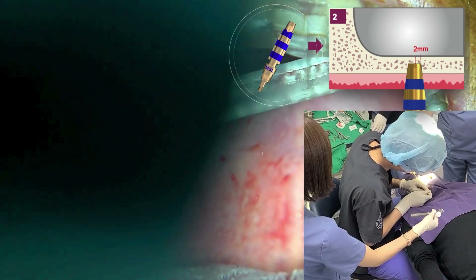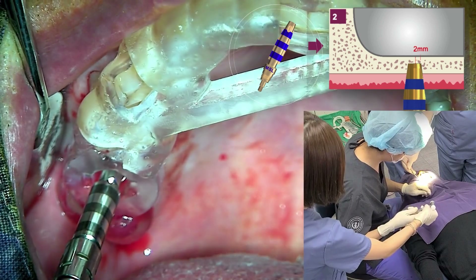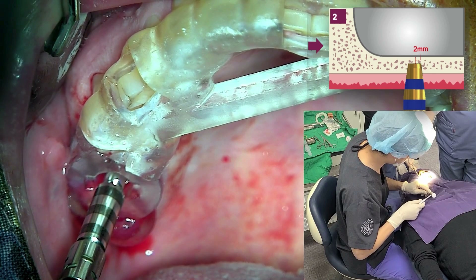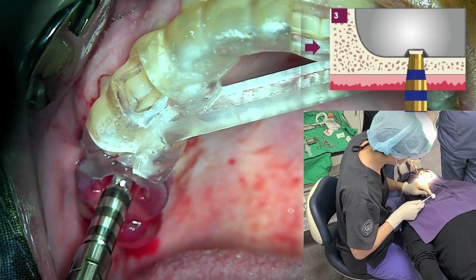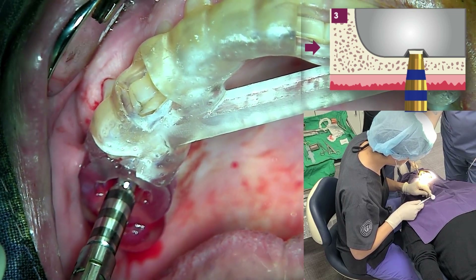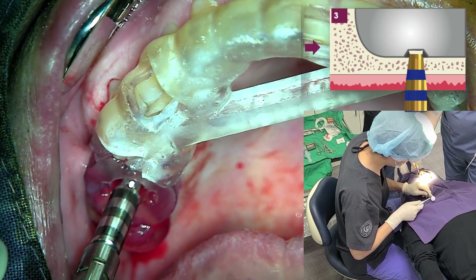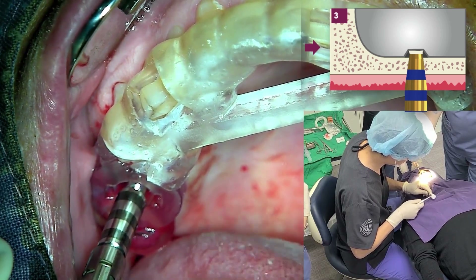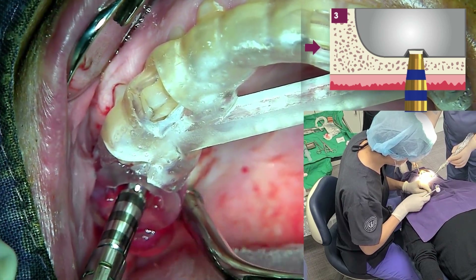Safe elevation of the sinus membrane is achieved through four features: 1. The wings on both sides of the lifter act as brakes. 2. The angled blade creates a bone segment larger than the lifter itself. 3. The interior of the lifter is hollow, allowing force to be transmitted only to the tip of the blade. 4. The tip of the lifter directly grips the bone and not the maxillary sinus membrane, enabling control of lifting direction and amount.